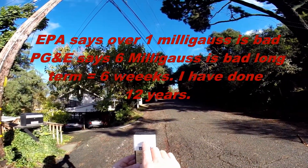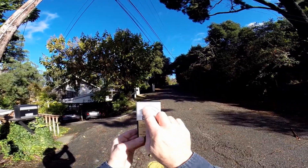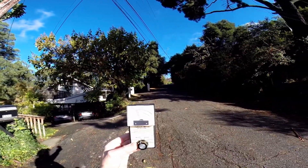We're already over lethal levels, which is the middle scale, so we have to change it to the upper scale. Now it's showing 4.5.